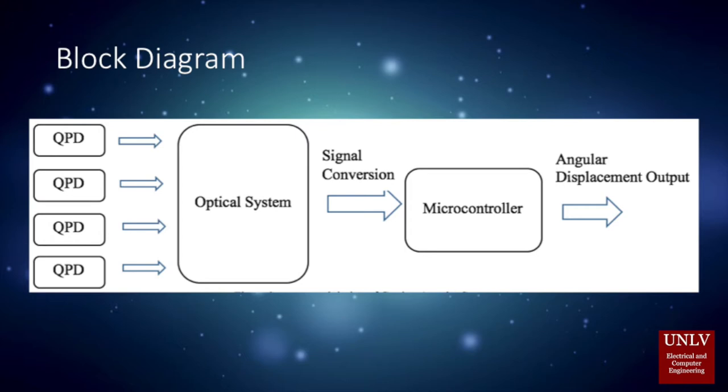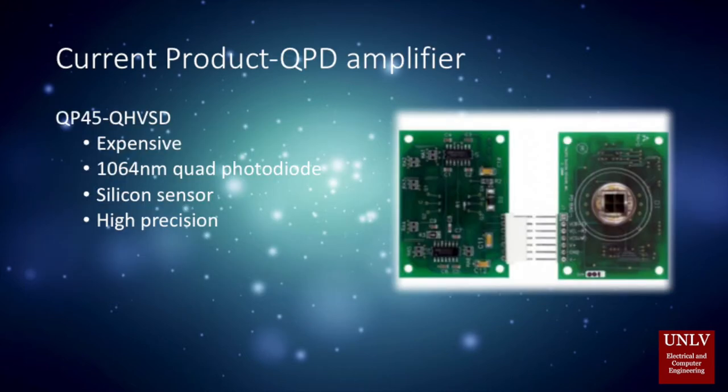The signal is then converted through an analog-to-digital converter for the microcontroller to process the data. Currently, we are at the QPD amplifier design stage. On the current market, there is a QP45-QHVSD amplifier, but it is quite expensive and is only best suited for 1064 nanometer detection.